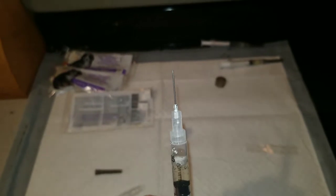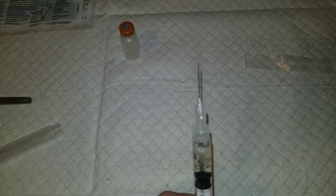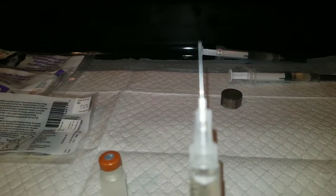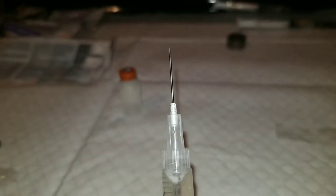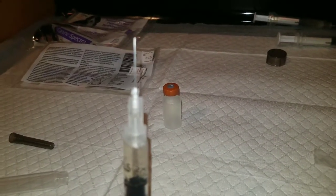You want to make sure that you push the liquid into the needle, making sure that there is no air. Make sure there are no big air bubbles — it's for the safety of the puppy.